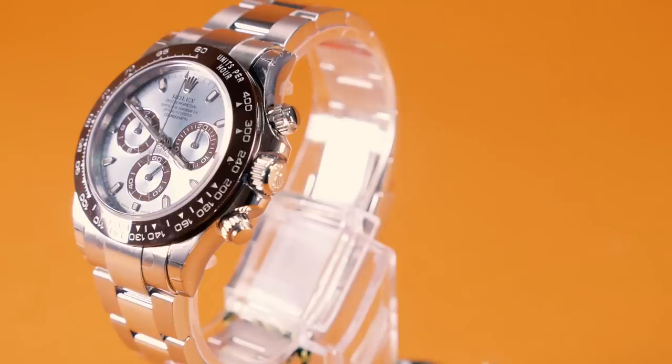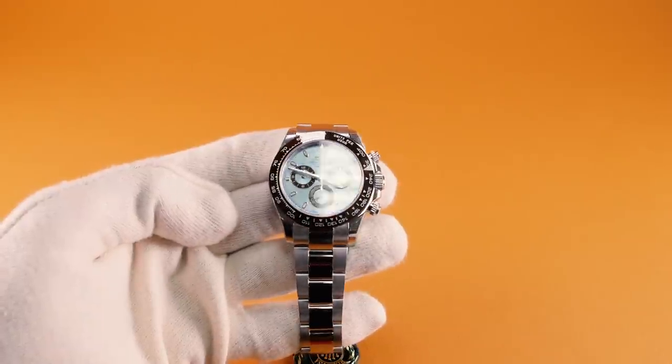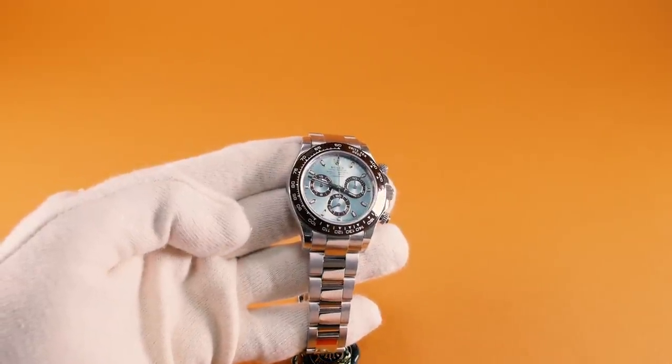At the heart of this watch is the calibre 4130, a perpetual mechanical chronograph self-winding movement that was developed and built entirely by Rolex. The great thing about the 4130 is it incorporates far fewer components than a standard chronograph, which makes it much more reliable.